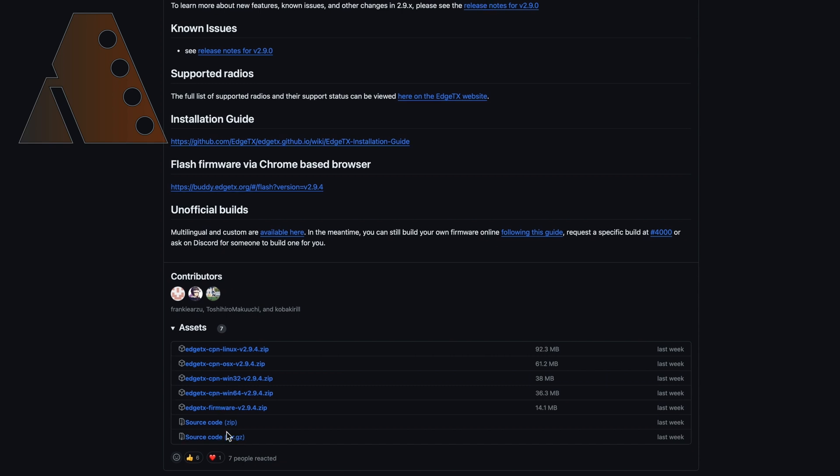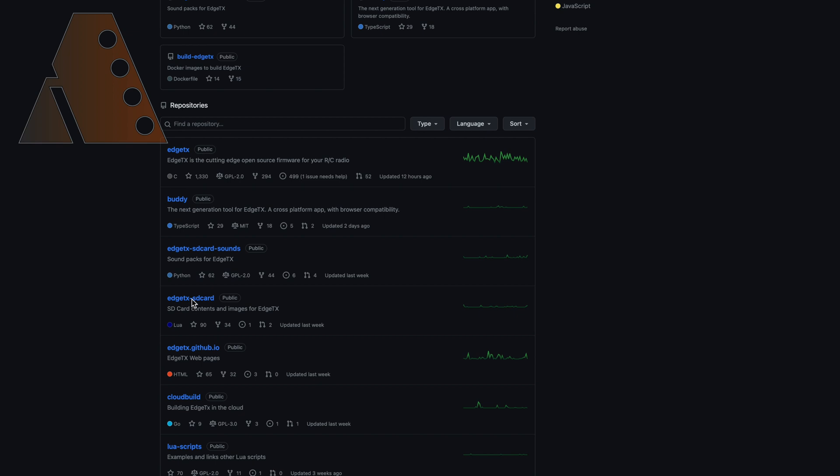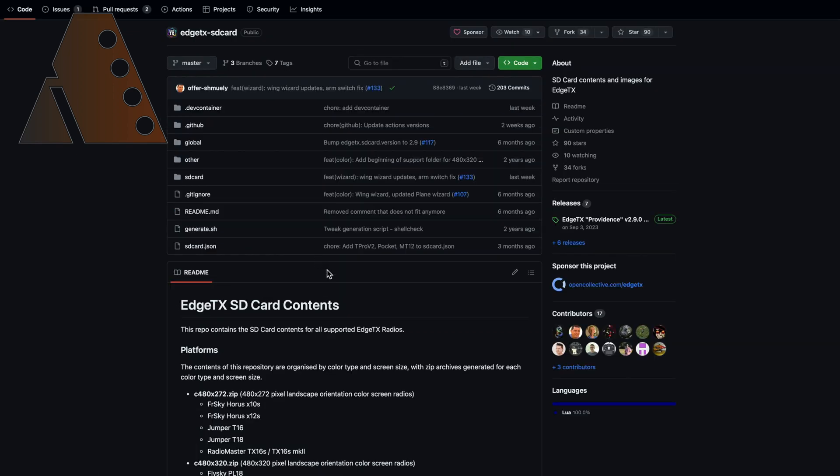Once you've read through the information, scroll down to Assets and click on EdgeTX Companion to download the new version for your computer system — for me it's a Mac, but they also have versions for PC and Linux. Then go back to the main EdgeTX page by clicking EdgeTX at the top of the screen and scroll down to Repositories.